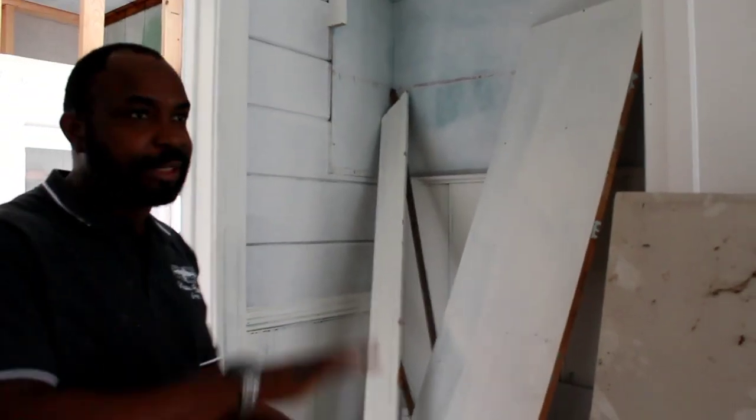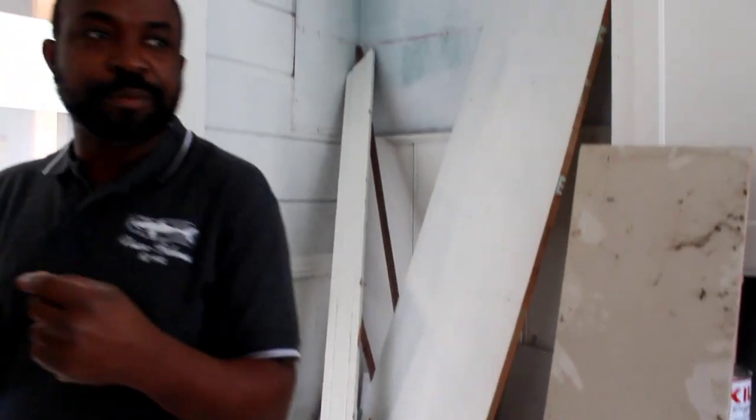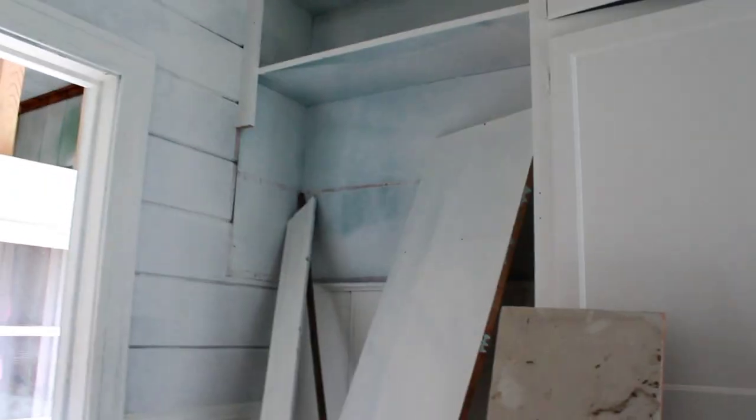This is going to be where the fridge is — a big fridge standing right here. You really need to have the vision of what it's going to look like. Personally, it took me a while to get into flips because I didn't always see the vision, but now I'm beginning to develop a different mindset.